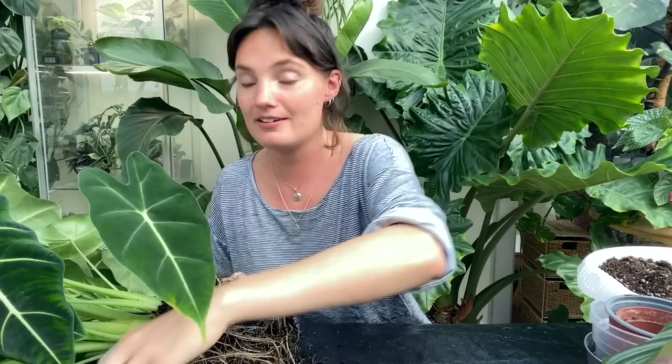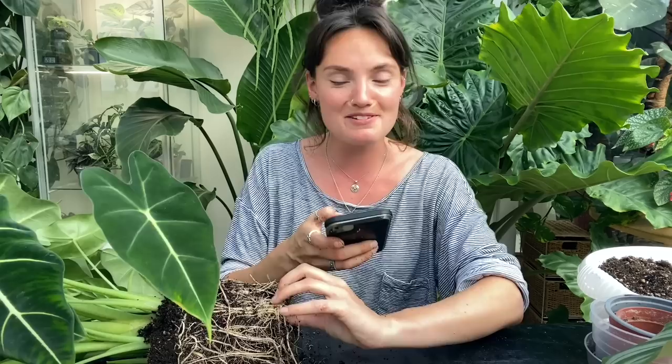These roots are so unbelievably tangled — I did think this might take a while. I asked you guys to send in some questions on Instagram because I find them really fun to answer. The first one is asking for an update on my Hoya Sarawak — I'll do that shortly, I want to get through this first, but she's doing some interesting things at the moment.